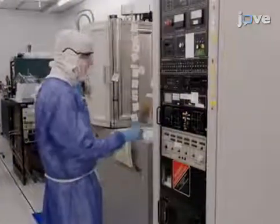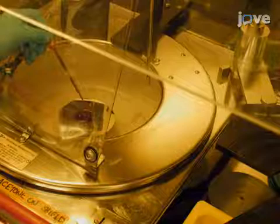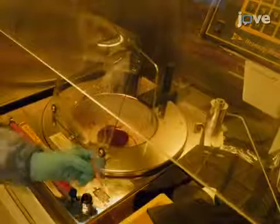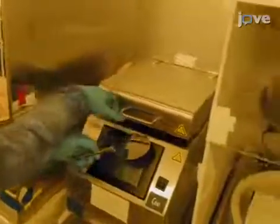Next, electron beam deposit germanium onto the wafer. Then spin on a layer of thinned positive photoresist at 2000 RPM for 30 seconds, and bake the wafer on a 110 degrees Celsius hotplate for one minute.